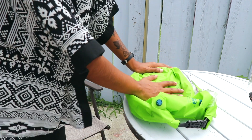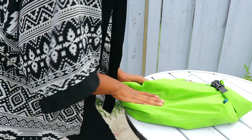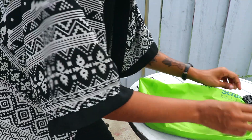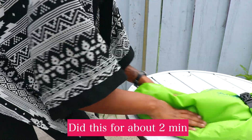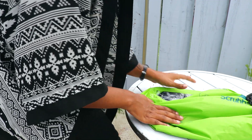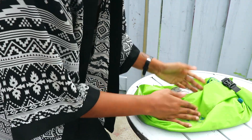Now we start the fun part — the washing portion. It says to rub for 30 seconds to three minutes. Since it's not a lot of clothes, I think a minute should be fine. Oh yeah, you can see the water looking really milky — it should be good enough.